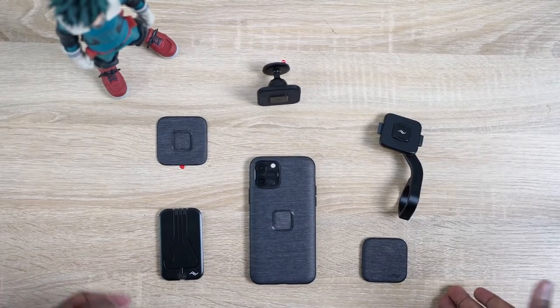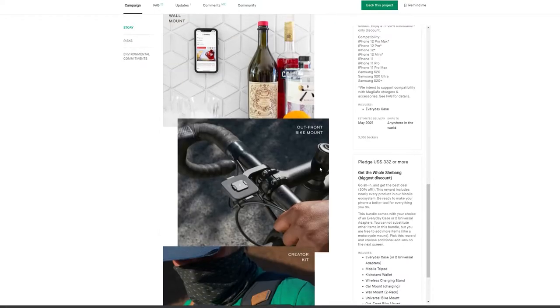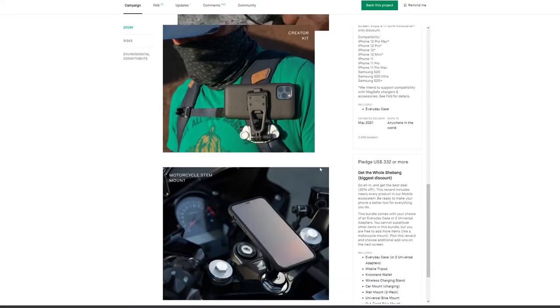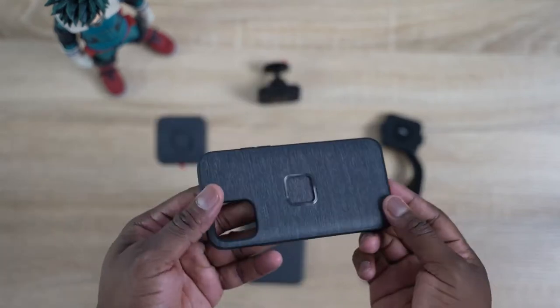The next accessory is not just one thing — it's a whole system, and this is from my video sponsor Peak Design. You know them for their camera bags, but they've released something great for your iPhone called Mobile by Peak Design. It's on Kickstarter right now, so definitely go check it out. It's a whole system of different parts, and it also comes with a case that serves as the center point.